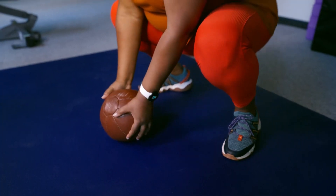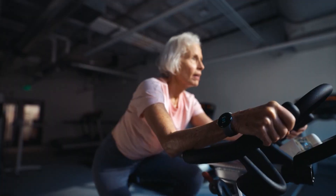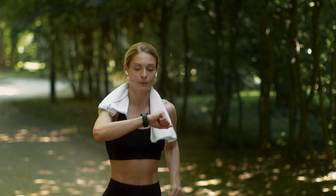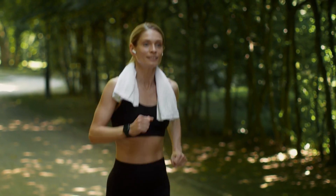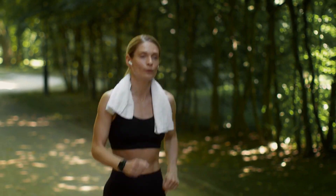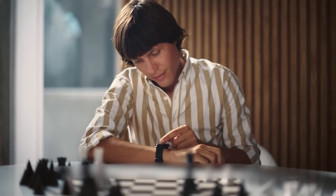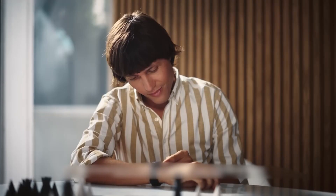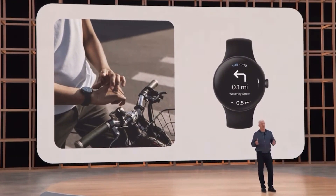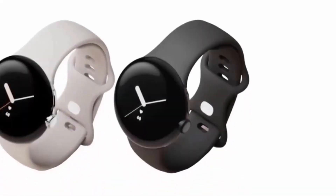With the Pixel Watch, you'll be able to track your workouts and sleep patterns with Google Fitbit-like features. However, we're curious if this device can rival Apple's fitness tracker. The SpO2 sensor for your heart rate, ECG monitor, and other tools like fall detection, noise alerts, period tracking, and an altimeter are all available in one package through Apple's wearable tech lineup.